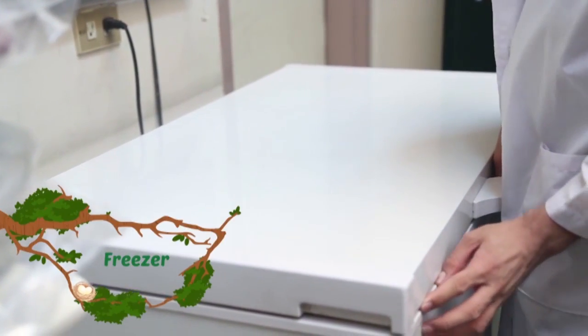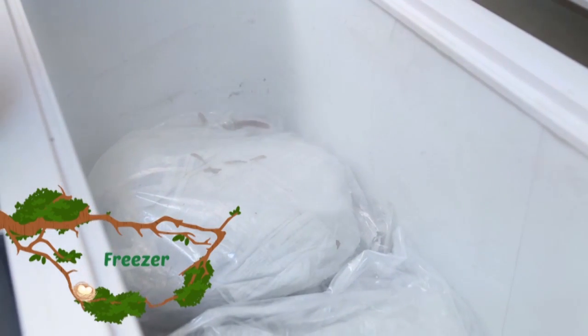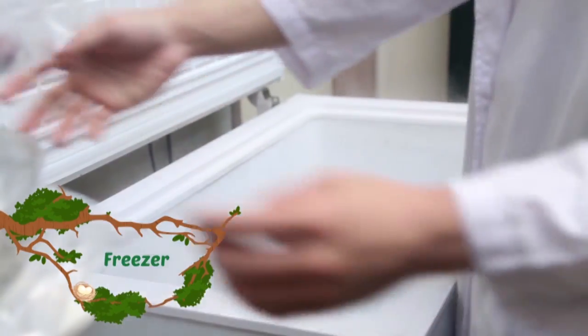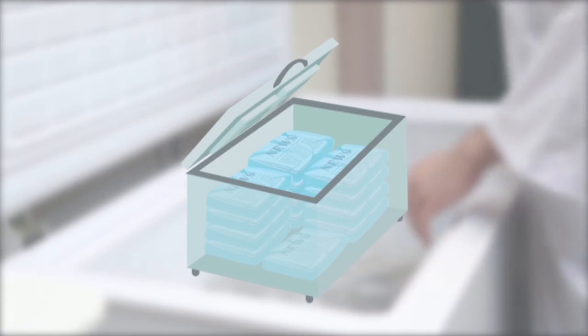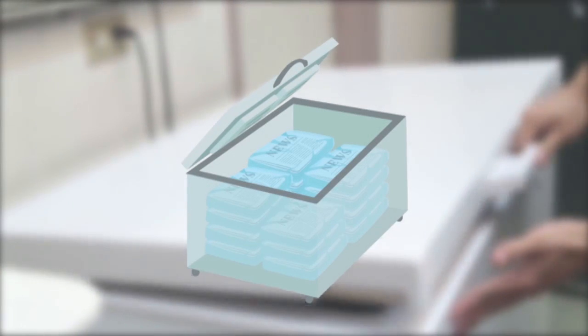Once dry, pressed specimens are placed inside freezers for two to three days. This is called deep freeze. This protects the specimens from decay and preserves them in their current state. Once preservation is finished, the specimens are now ready to be mounted for archiving purposes.